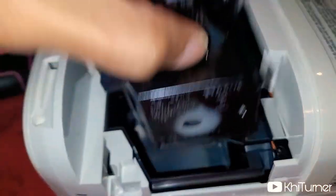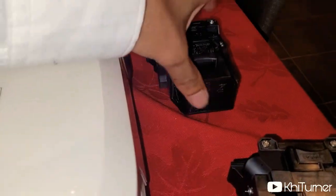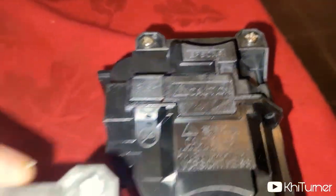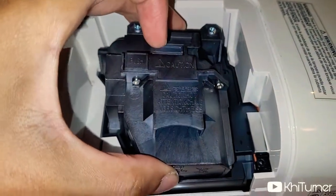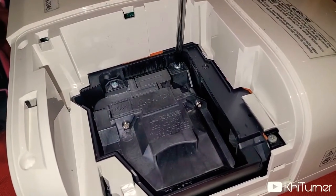Then replace it with the new one, putting it in the same orientation. The screw side should be at the top, and the secondary screw should be on the central part. Just put it right back in and screw everything back in. Make sure you get it nice and tight, but not too tight.